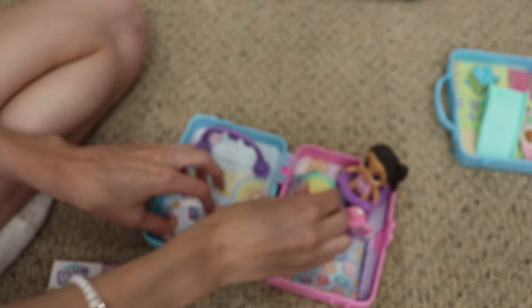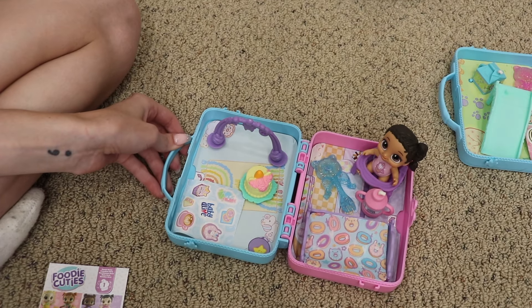So now we have this little one — she's so cute. I'm obsessed. And we still have one more to open!